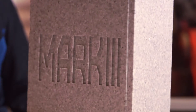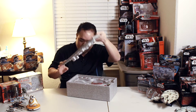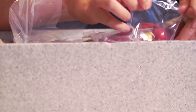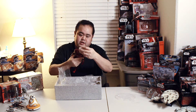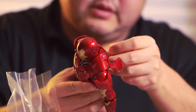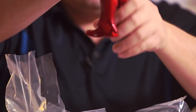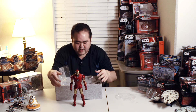Alright, let's go ahead and cut to the cardboard. Here we are with the typical shoe box inside, styrofoam and all. Taking this out right here, removing all the cellophane from this bad boy. And there you go — Iron Man Mark 3 Diecast.